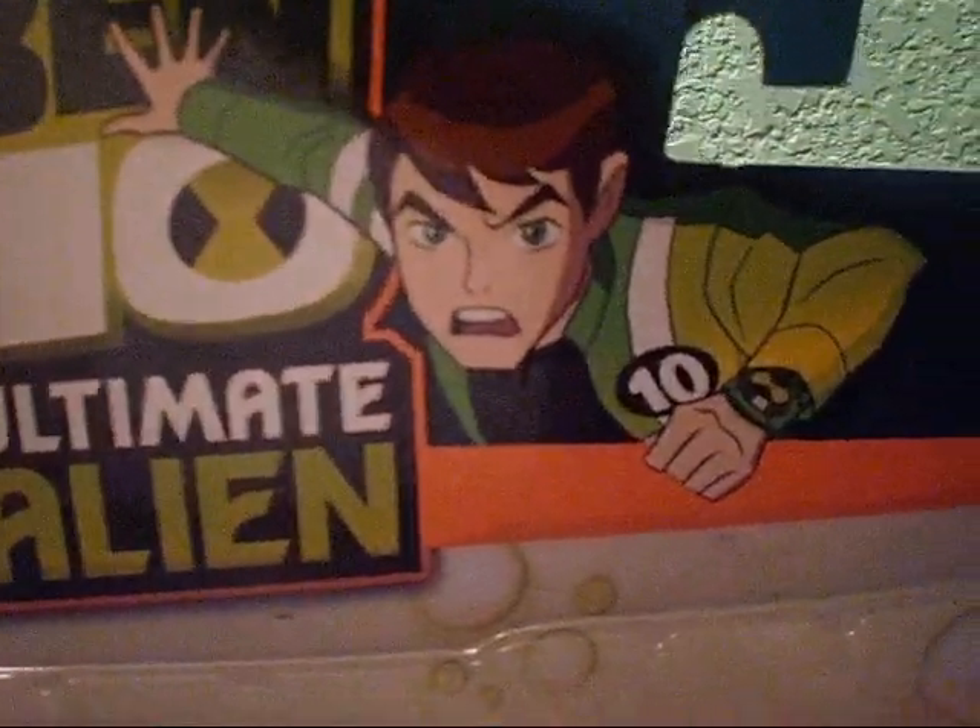Here's the Bandai Ultimate Alien Ben Tennyson, The Ultimate Omnitrix, Cartoon Network, Bandai — and here's a little step-by-step of this gimmick.